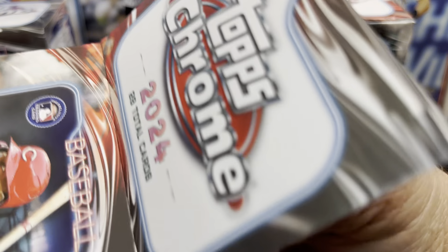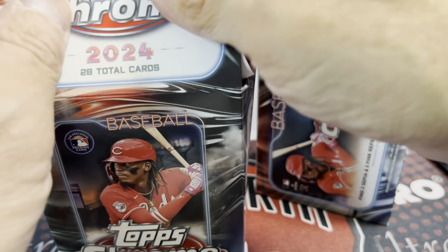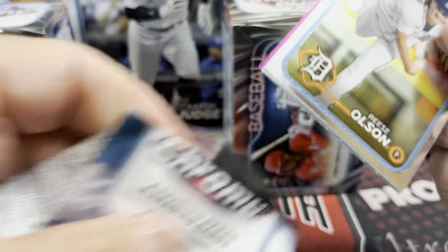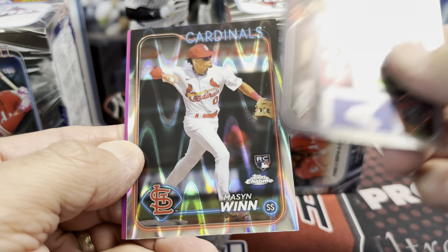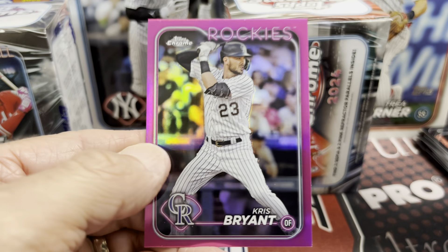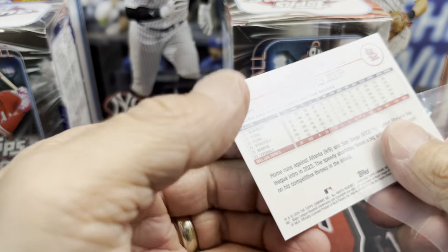Let's see what is in box number two. If you haven't yet, hit that thumbs-up button and like the video. Comment below and let me know what you think of this particular version of Topps Chrome — do you like this version, the jumbos, or the hobbies? And if you could afford any of them, which ones are you buying? There's a nice Corbin Carroll. We have a Ray Wave here — Mason Wynn Ray Wave. One of the top rookies in the set, Chris Bryant in pink.